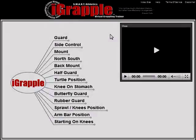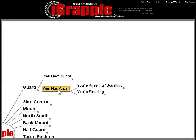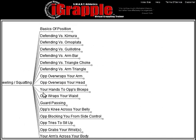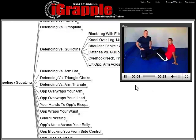Or you're in your opponent's guard and he's putting a guillotine on you. So go to guard, opponent has the guard, you're kneeling, defending versus a guillotine, and there are tactics you can do when you're in that situation. You just choose one and there's a video demonstration of the technique.